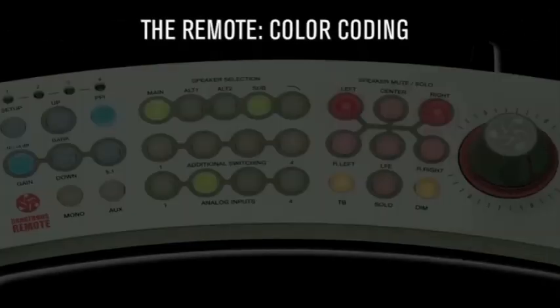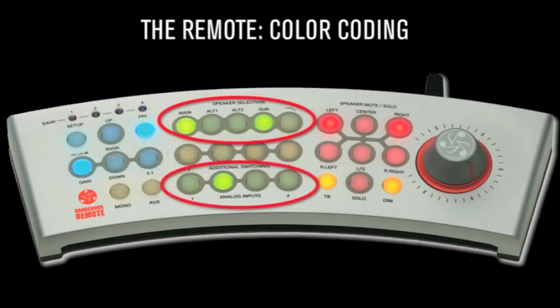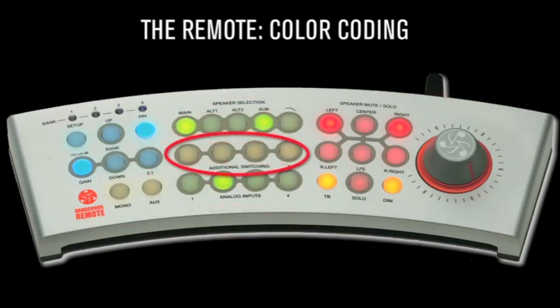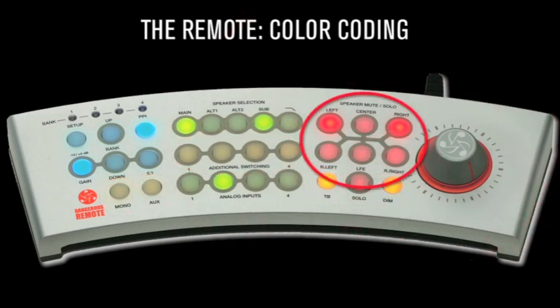Color coding: blue buttons are for programming gain offsets and system configurations. Green buttons are for input source, speaker selection, and subwoofer filter assignments. Orange buttons engage additional switching, mono, aux to main, talkback, and dim. Red buttons are for speaker mute and solo functions.